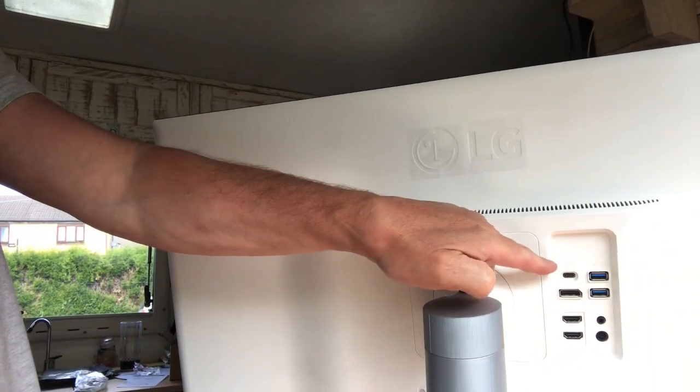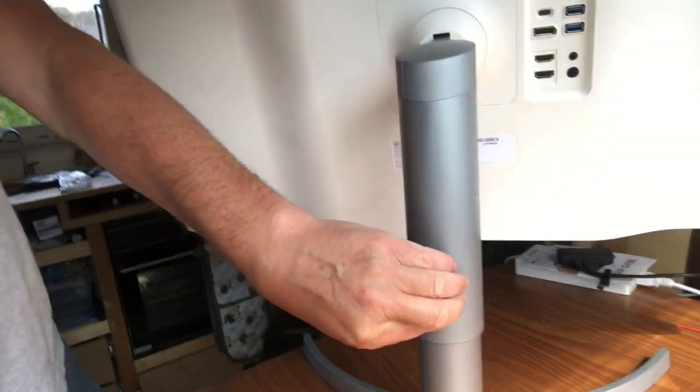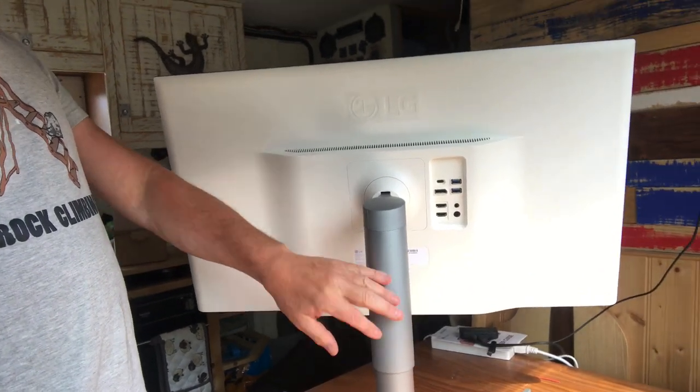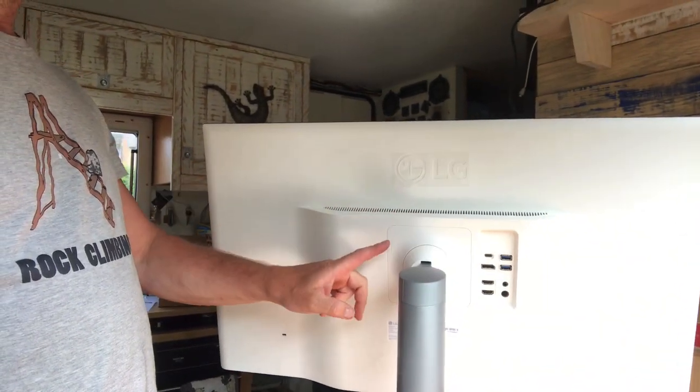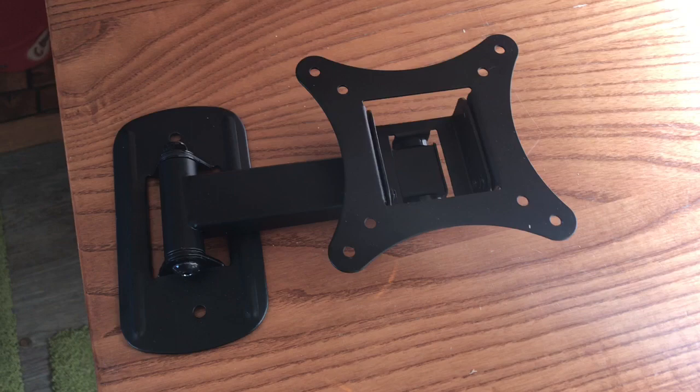There's been a slight delay of about three days because the wall mounting bracket I got for the monitor didn't actually fit. The reason why it didn't fit is because the ports come out directly behind — the idea being that the cables come around the ports and then go down the back of this tube here. So I've had to get a different wall mounting bracket, but three days later we're back onto it.